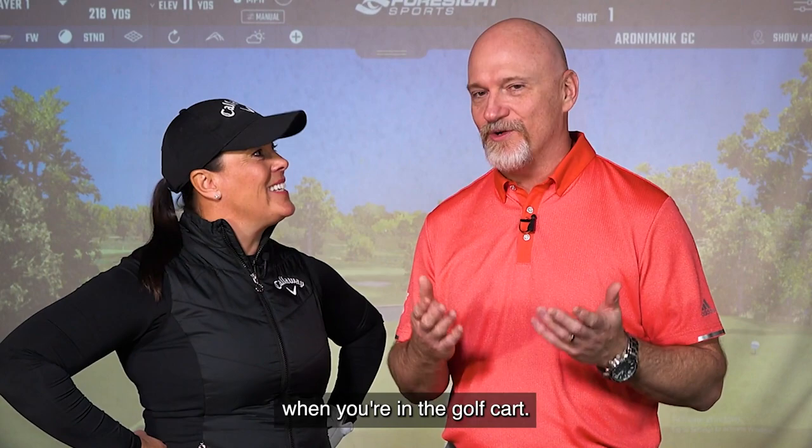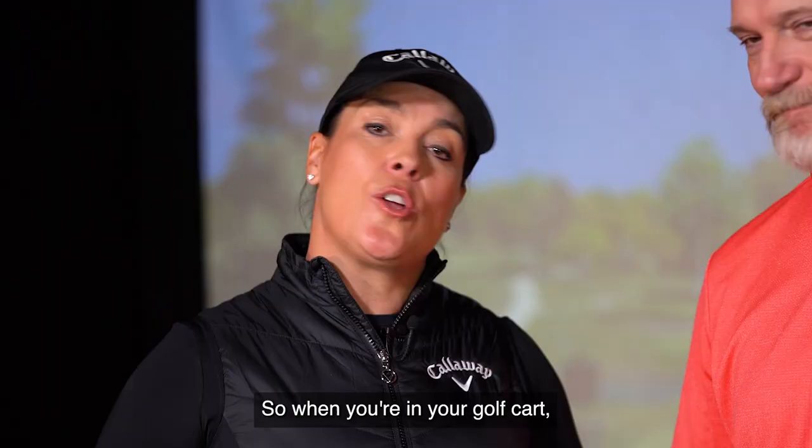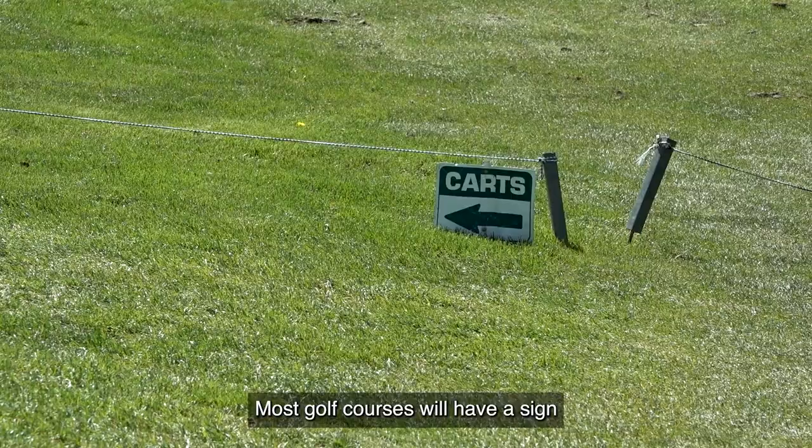We talk about the golf cart — there's lots to think about there too. When you're in your golf cart, a lot of new golfers don't realize you can't come too close to the green. You want to be a minimum 30 to 40 yards away from the green. Most golf courses will have a sign that says 'carts' with an arrow directing you. I've seen people drive on the green — it's not funny. Those greenskeepers work really hard.